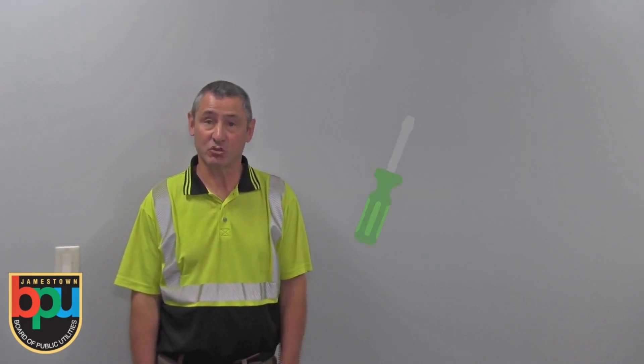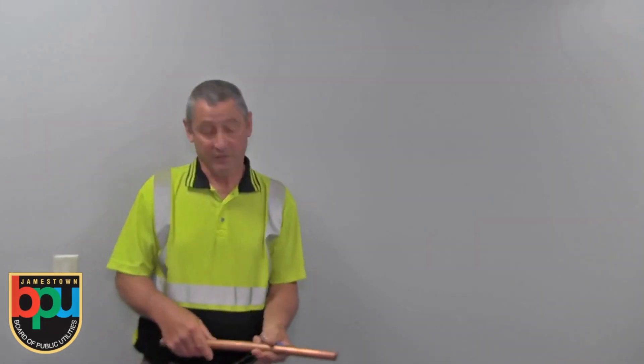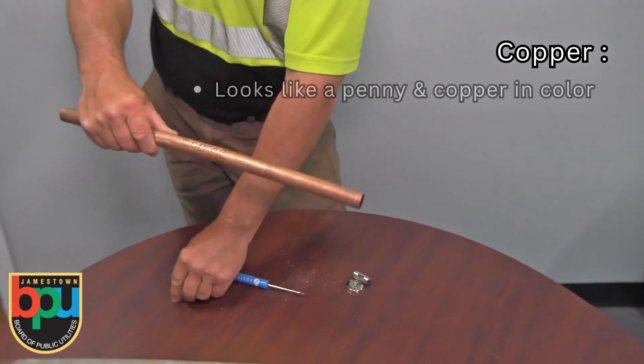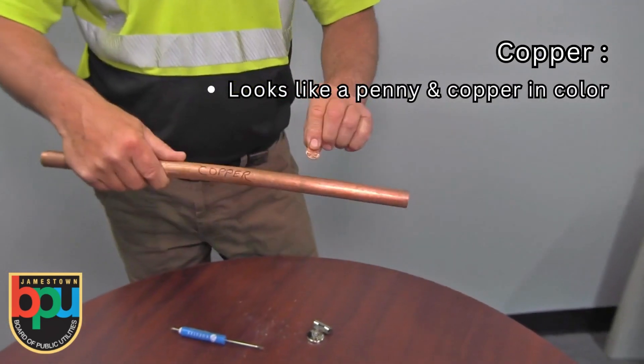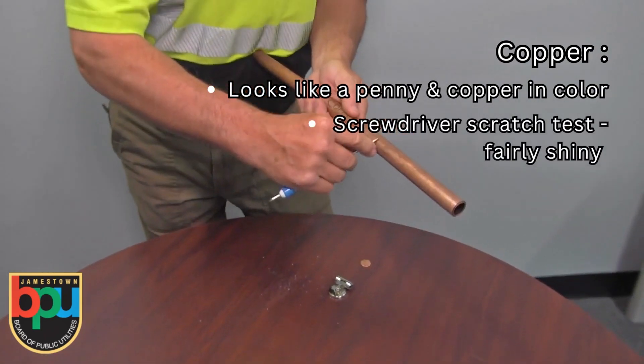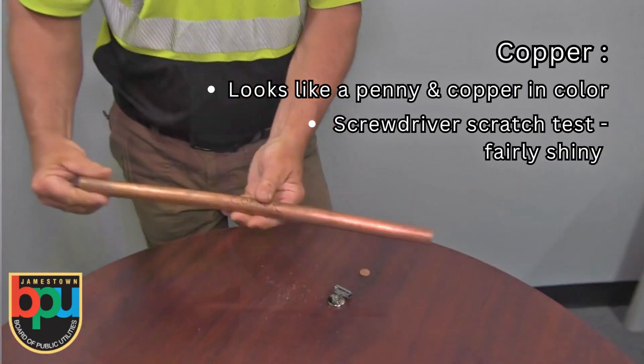To determine this, it would be easiest to use a screwdriver and a magnet. The first material is copper. You would see that it looks more like a penny, which is copper in color. If you do a screwdriver scratch test, it will get fairly shiny, but not super shiny.